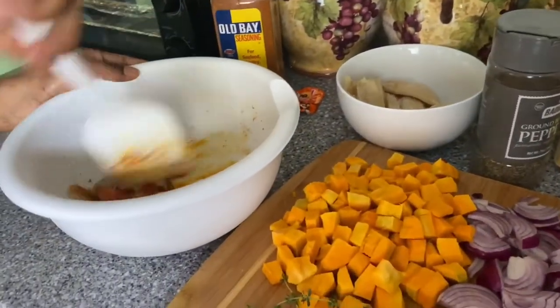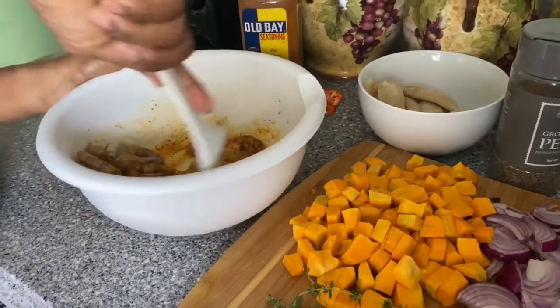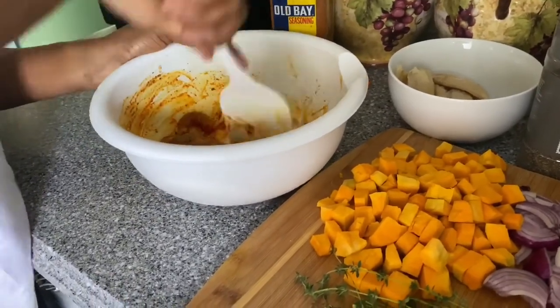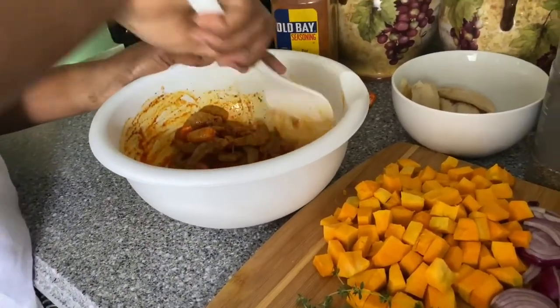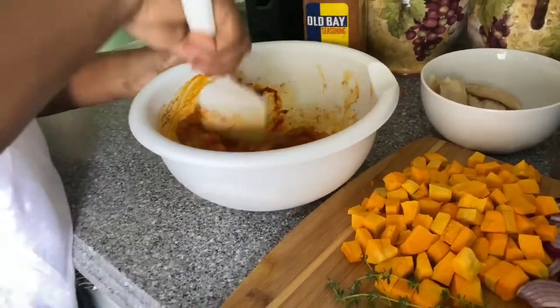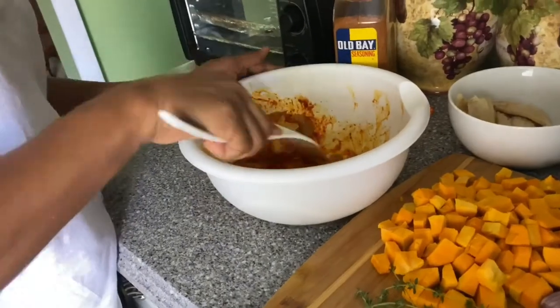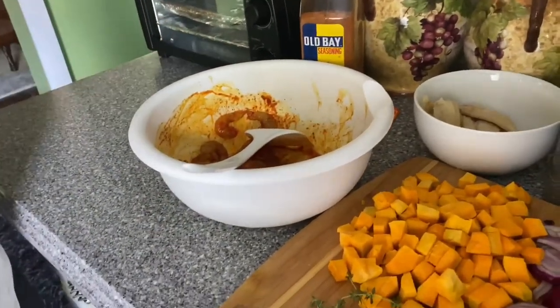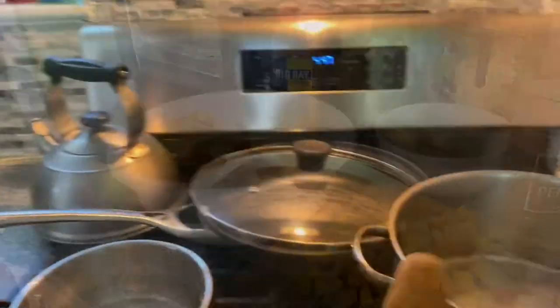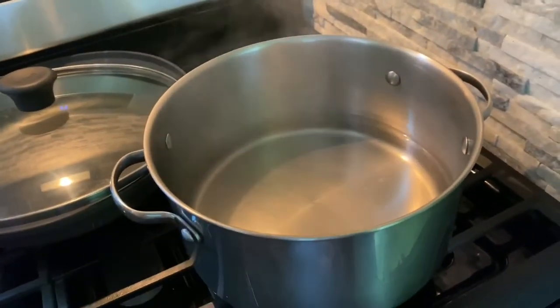I'm just mixing everything around, getting it all marinated. I'm gonna let this sit for about 30 minutes so the seasoning can get marinated and soaked in.